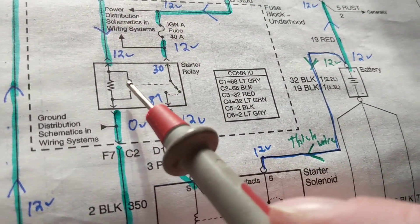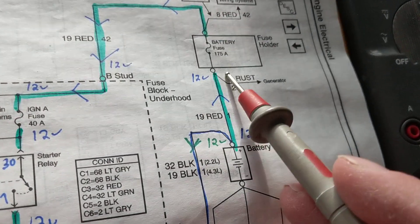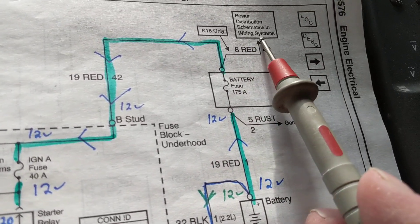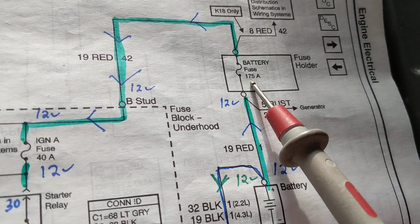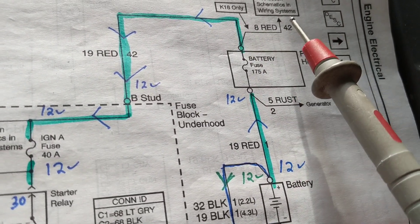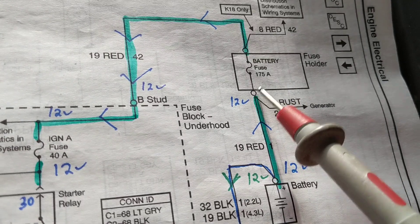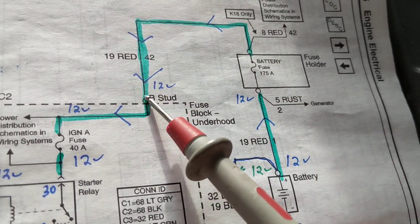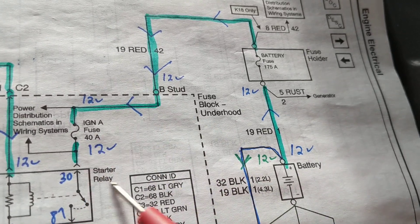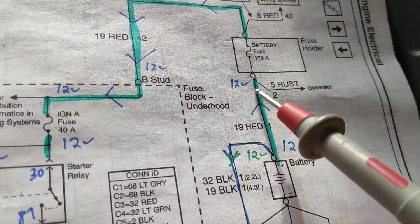A relay's purpose is to control a higher-current circuit with a lesser-current signal, as you can see here. Why is this fuse 175 amps? There are a lot of things not shown in this schematic — it continues to a power distribution block, meaning it feeds all the fuses. That's why it's rated so high: you need a lot of current when you first start — for ignition coils, sparks, fuel injectors, computers. What is shown is just the wire from here to the B-stud, which is the battery stud that goes to the fuse block.